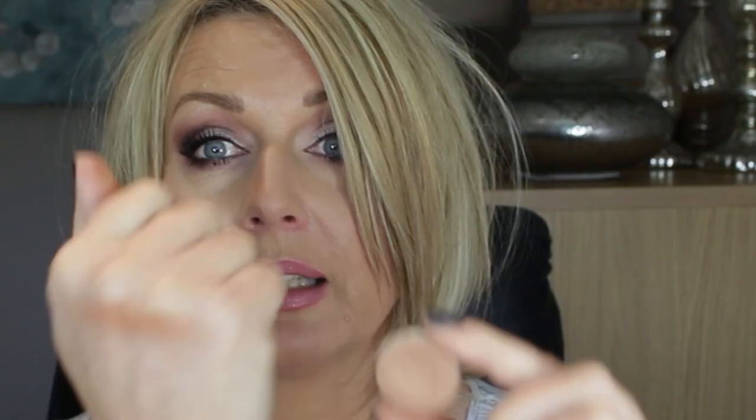Then we have Glamorous. Glamorous is a shimmery coppery bronze but not very dark, and it is very shimmery. I must say I'm not that into it because I'm not so much into gold shadows, and to me this is a bit too gold, but it is a beautiful colour. So that's Glamorous.